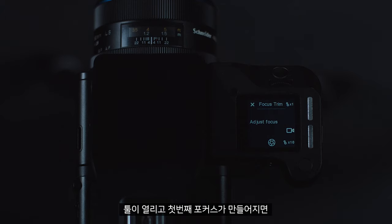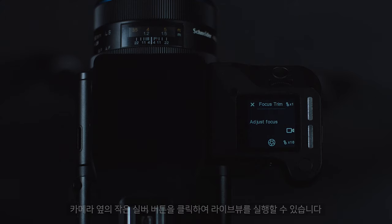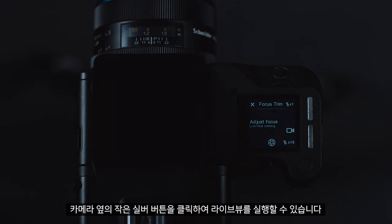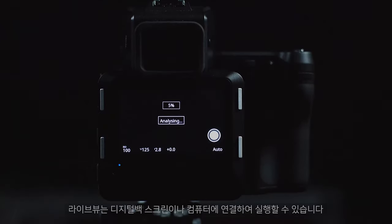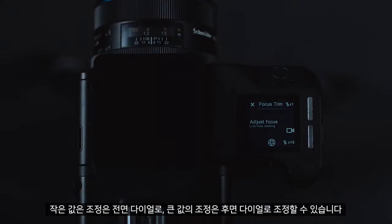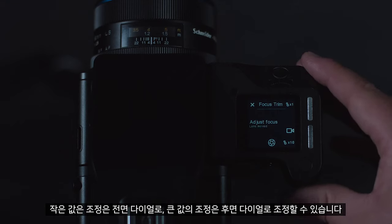Once the tool is opened and it has made its initial focus, we can click the small silver button next to the camera to open live view. You can do this on the back screen or connected to the computer. I would then double tap into 100%, and I can use the front dial for small movements and the back dial for larger movements.